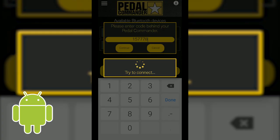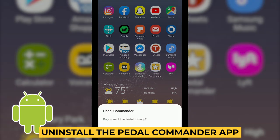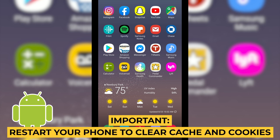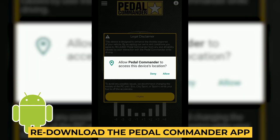For Android operating systems — if you're having trouble connecting to the Bluetooth app — uninstall the Pedal Commander app. Once uninstalled, restart your phone so it clears the cache and cookies. Then re-download the Pedal Commander app and open it up.